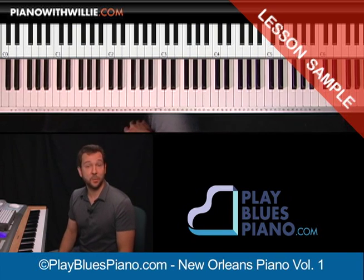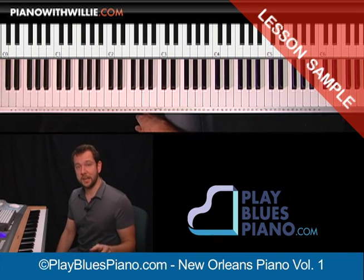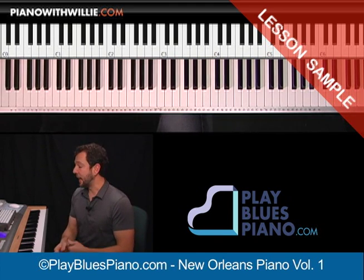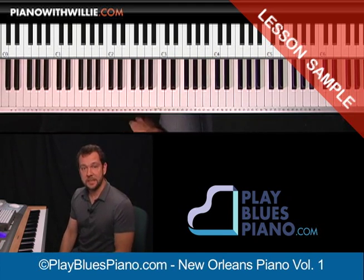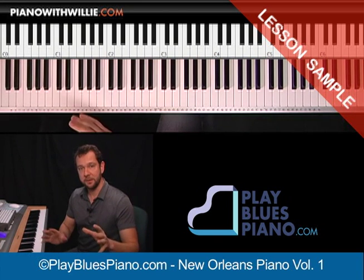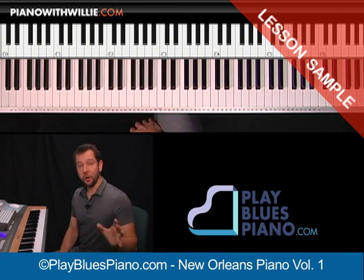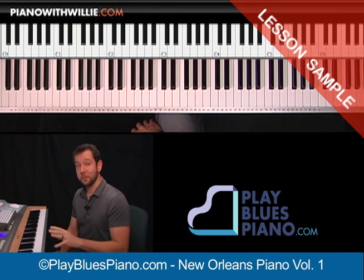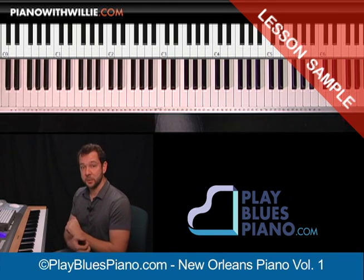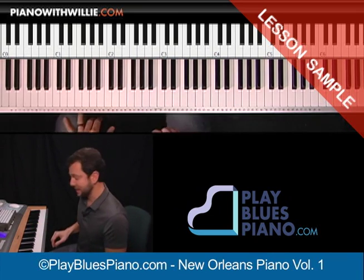There's a lot more licks that we're going to talk about in this lesson. Remember, PlayBluesPiano.com — you will be able to become a member of that site very soon. You can check out PianoWithWilly.com and that will take you to all of the different sites. We have brand new sites coming. PlayBluesPiano is going to be coming online very, very soon, just putting some finishing touches on it. Already there are four other complete lessons on that site as well. Enjoy this New Orleans piano stuff and I'll see you in the next lesson.